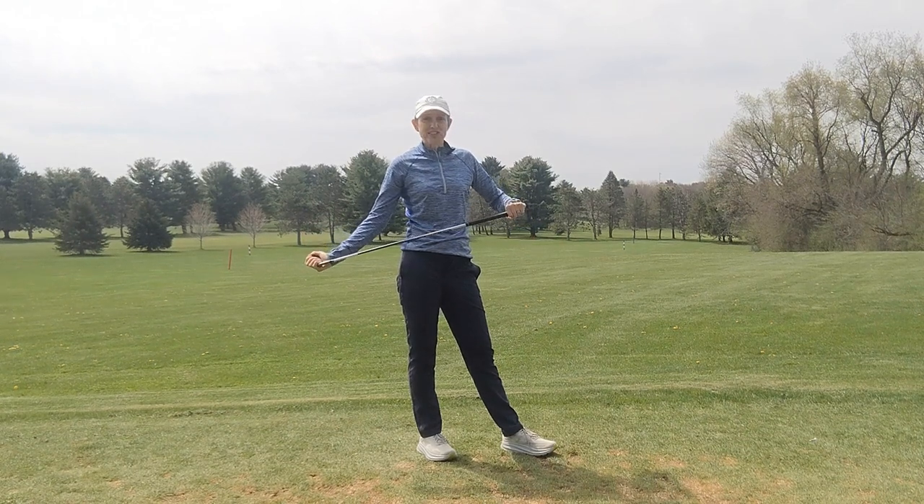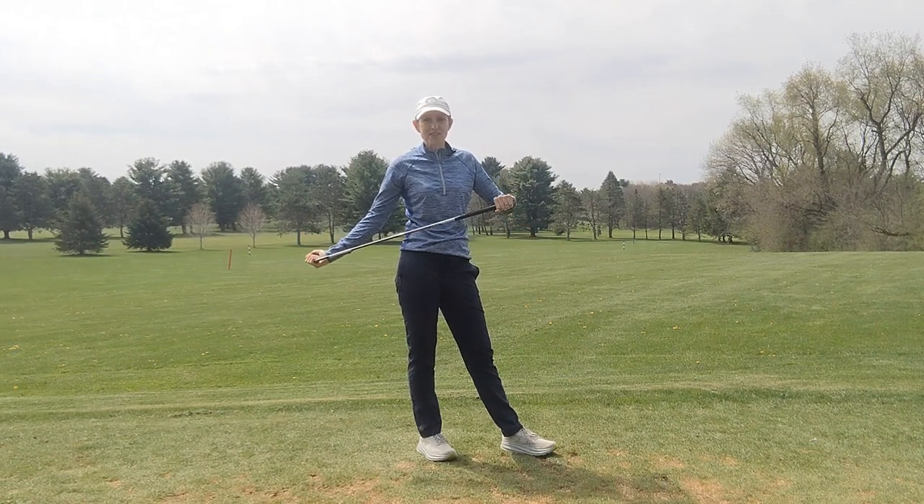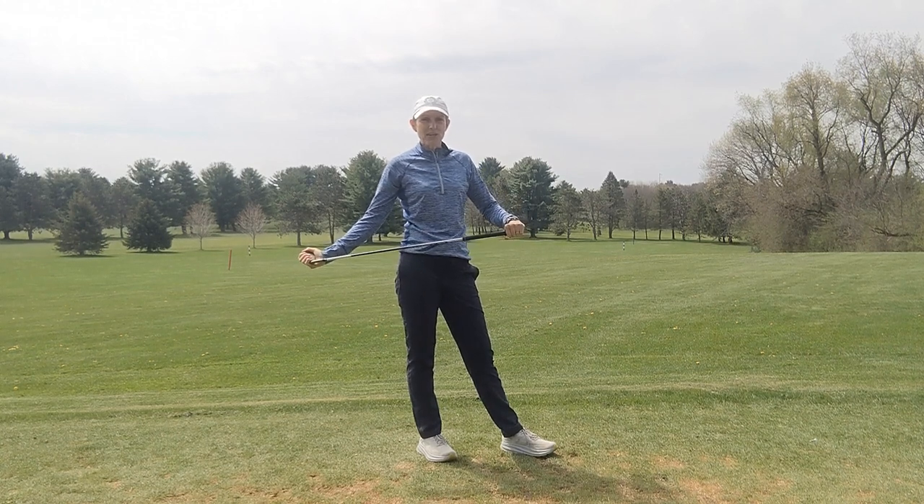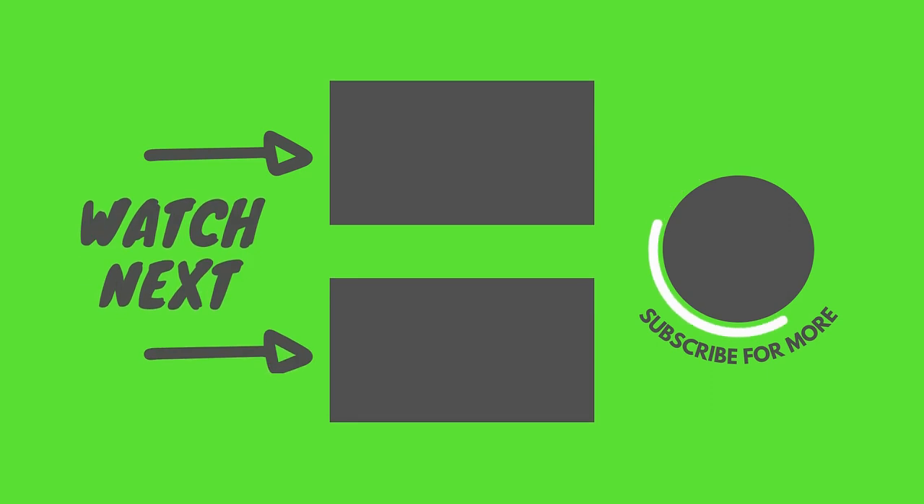It's certainly worth looking at. Thanks very much for watching. Please check out some of our other videos and don't forget to subscribe to our YouTube channel.